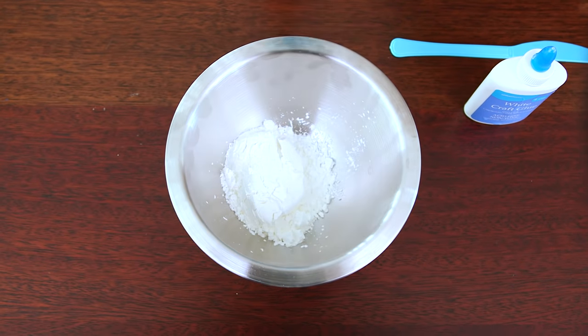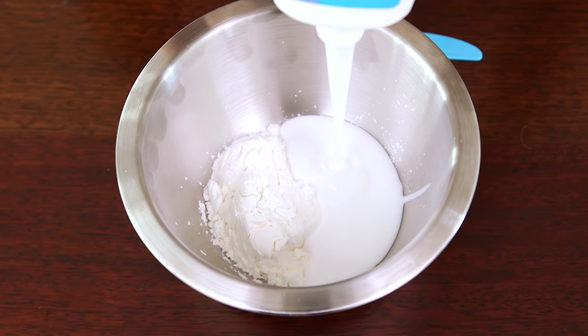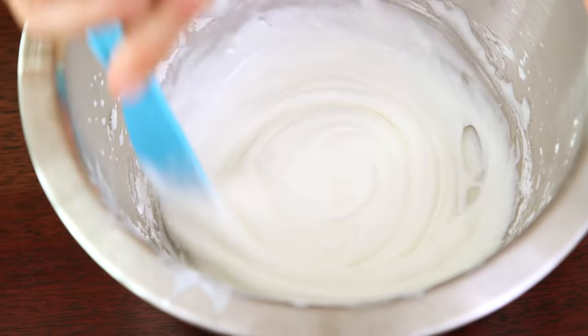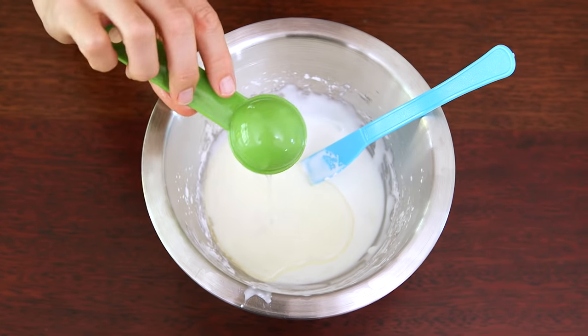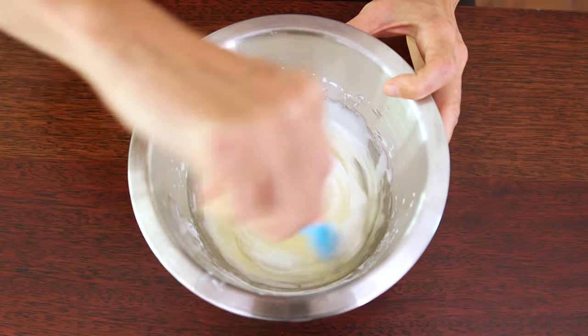First we're gonna add half a cup of cornstarch and then four ounces of glue. You can change these amounts as long as it's a one-to-one ratio, and then mix them together until you have a smooth, icing-like consistency. Then add your last two ingredients: two tablespoons of canola oil and one tablespoon of lemon juice. Give it all a quick mix until all your ingredients are well incorporated.